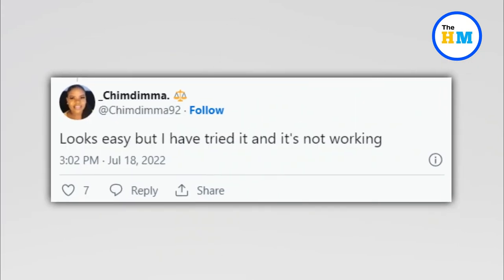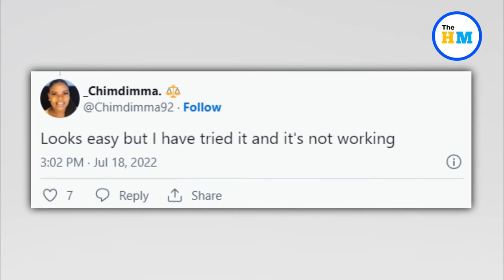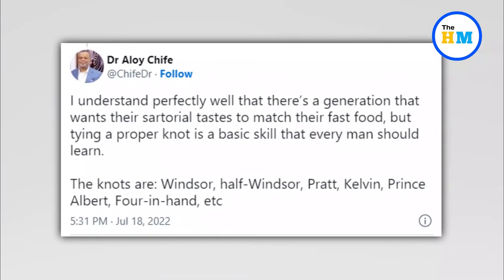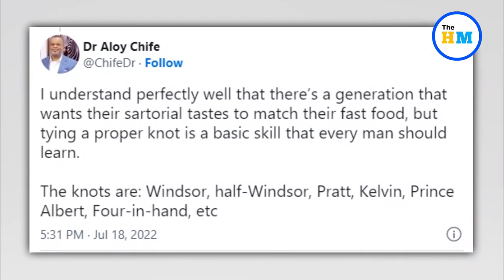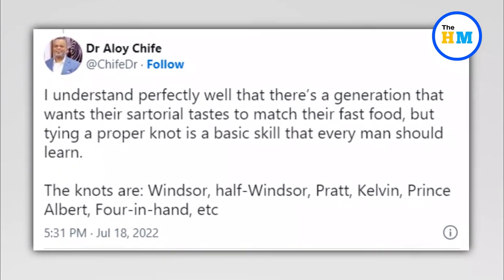Another user commented, 'Looks easy but I have tried it and it's not working.' A third user remarked, 'I understand perfectly well that there's a generation that wants their sartorial taste to match their fast food.'